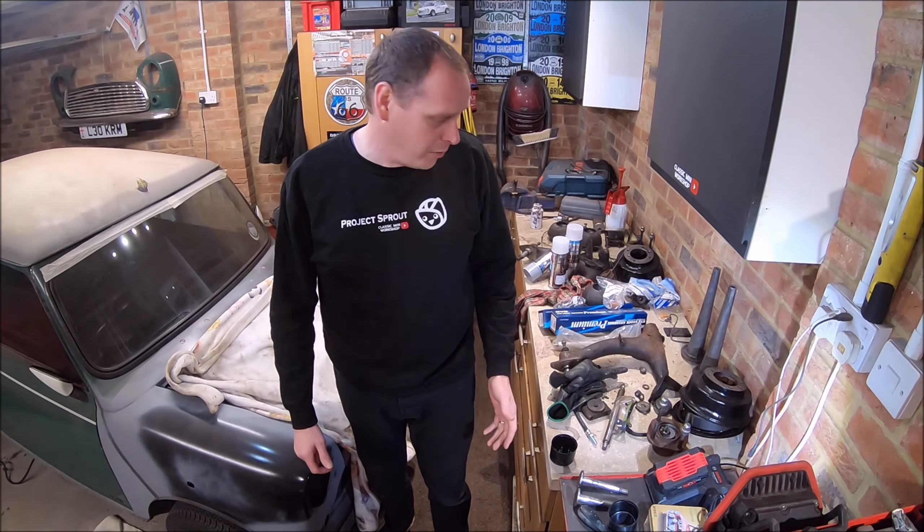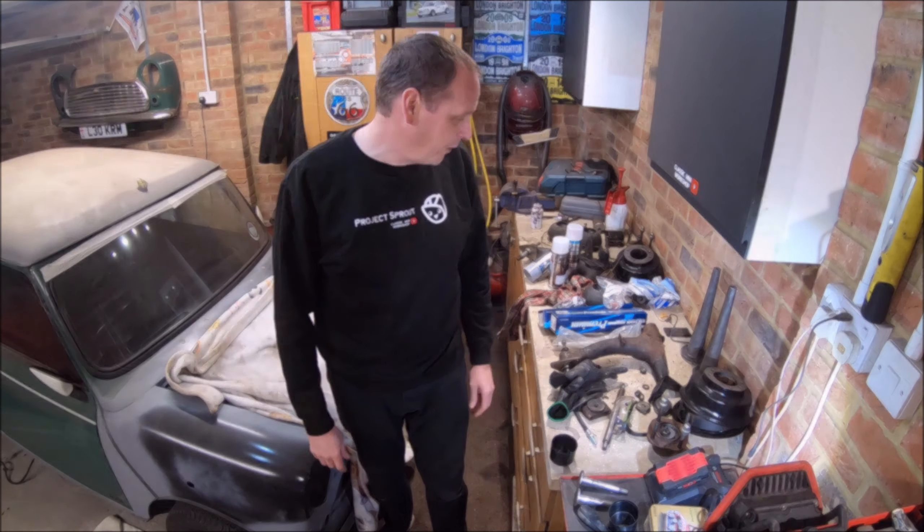Hi Mini Enthusiasts, how are you doing? Welcome back. I know what you're thinking — look at the state of this place. I can't work like this. Let me get this sorted out and I'll be right back.